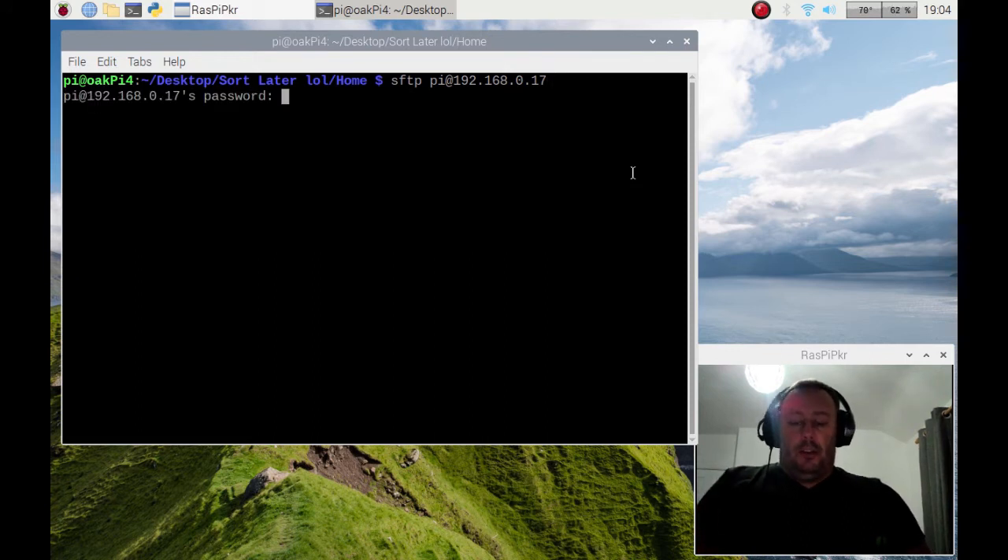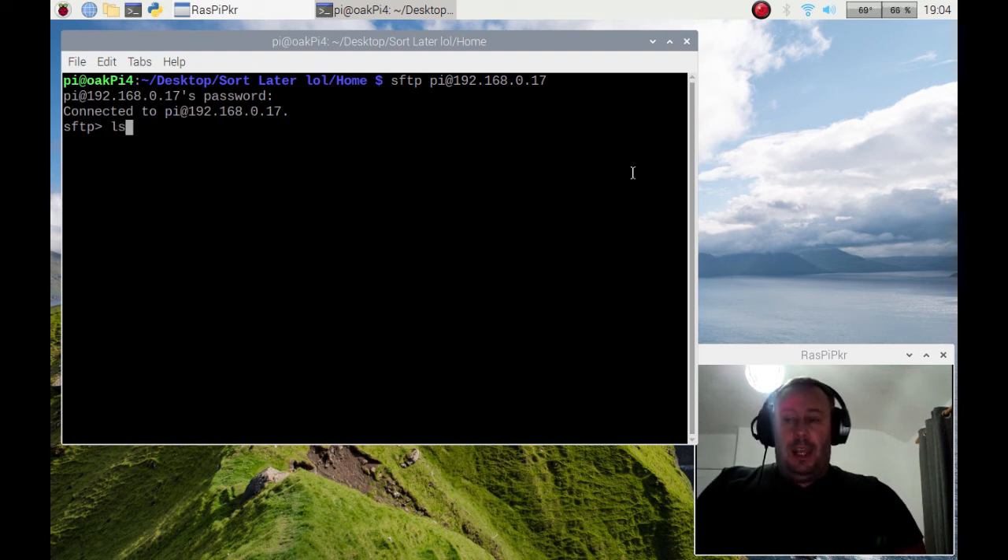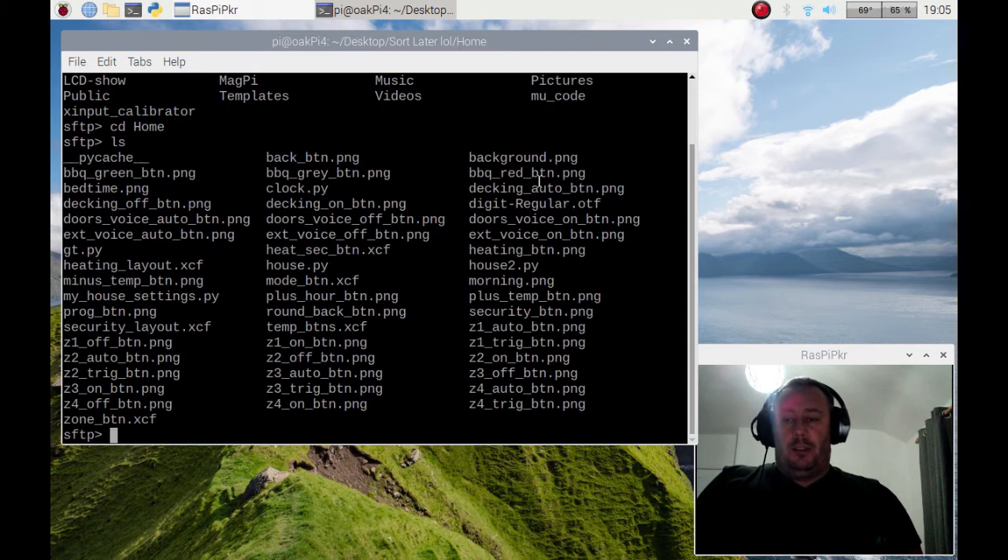If I press enter it's now trying to log in, so I need to enter the password — it doesn't display any digits so just type away. If it's the default then it'll be 'raspberry'. I am connected, and if I do LS that will list what is on the home directory of your remote Raspberry Pi. I can CD into home and do LS — you can see it is a similar file structure to what I was working in locally.